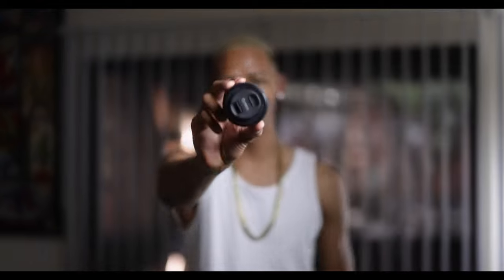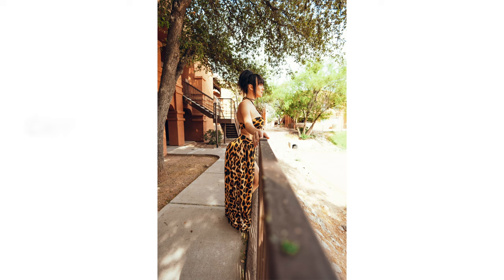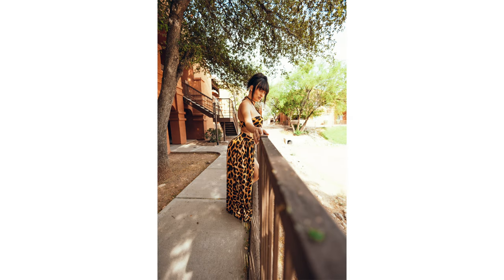Hey guys, welcome back to the channel, it's your boy Chris, and today we're going to talk about the Canon RF 16mm f2.8 — it's this lens right here. This lens is pretty cool. It's actually the exact same dimensions as the new Canon RF 50mm f1.8. I like this lens a lot because it's a great option for people who are looking to get a wide angle but don't want to spend a lot of money. Everything that you saw at the beginning of this video was all shot on this lens. Let's just get right into it and talk about the pros and cons.